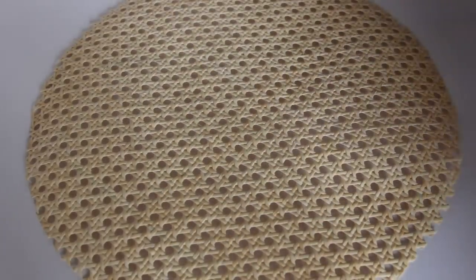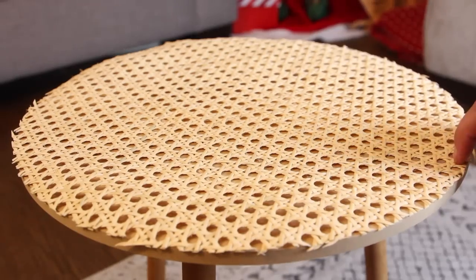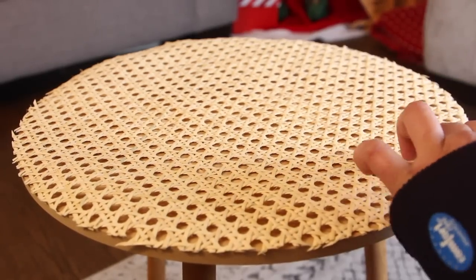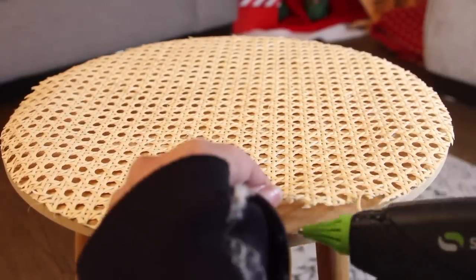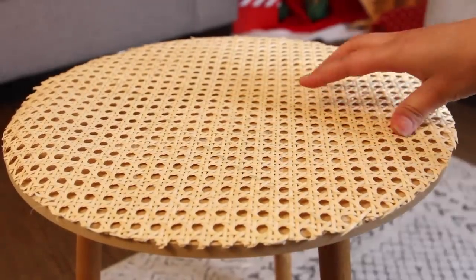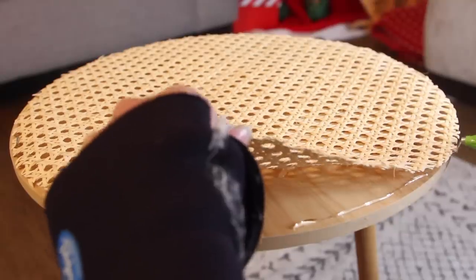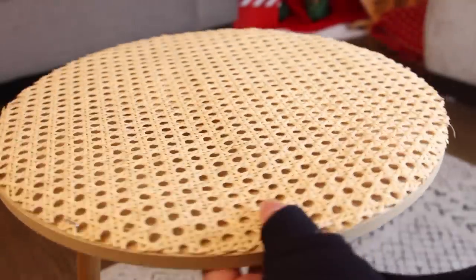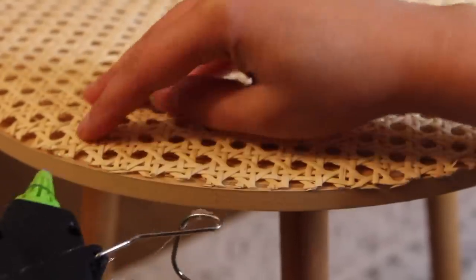Once I have it flattened out I place it on top of the table. To adhere it I used hot glue, applying it around the edges of the fabric and table, not in the center. I made sure it was nice and tight and then glued it down. You can see some glue through the holes, but I'm going to cover that up. It's more time consuming if you glue the center because you really don't want any glue showing through the holes.